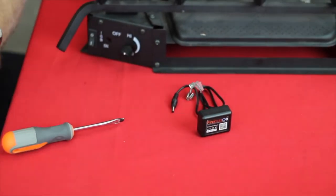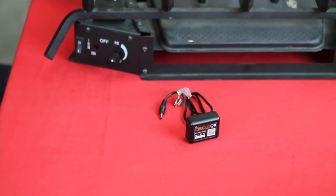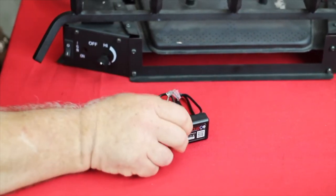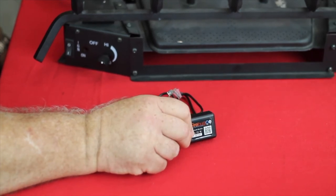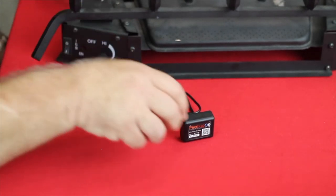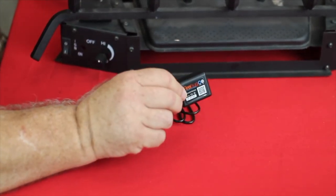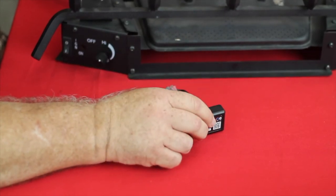Now this operates a millivolt fireplace, which is the most common fireplace control in America. The great thing about the small size is it's easy to hide or disguise, especially if you're dealing with a very aesthetically pleasing fireplace and you don't want to see a big mechanical box there to control it. This can be hidden in the lava rock or behind a pine cone, or anywhere just to get it out of sight.